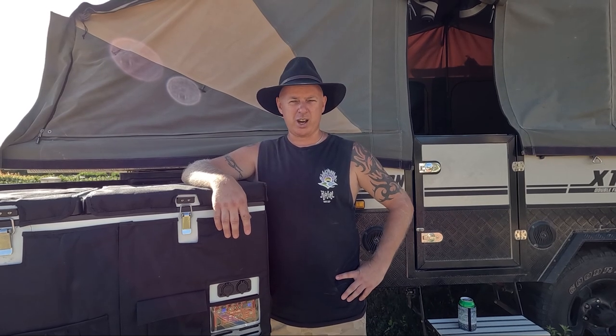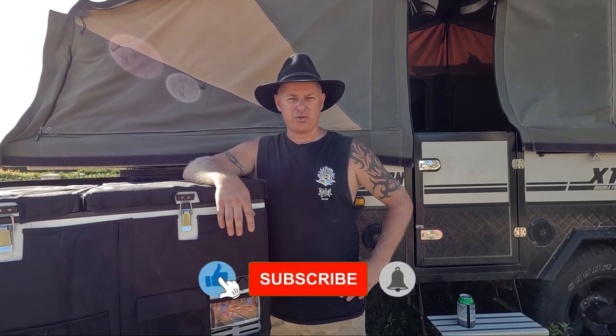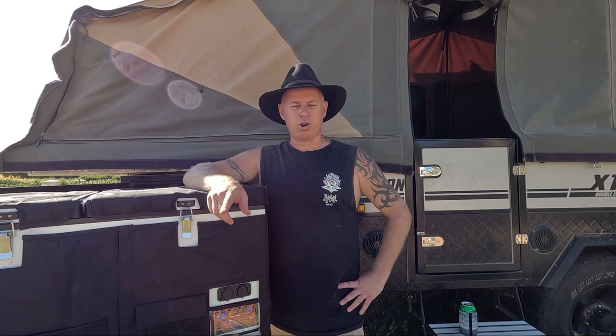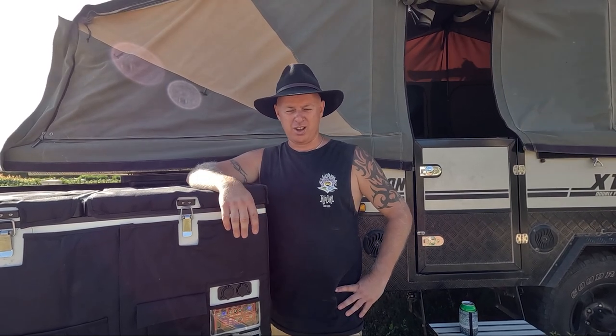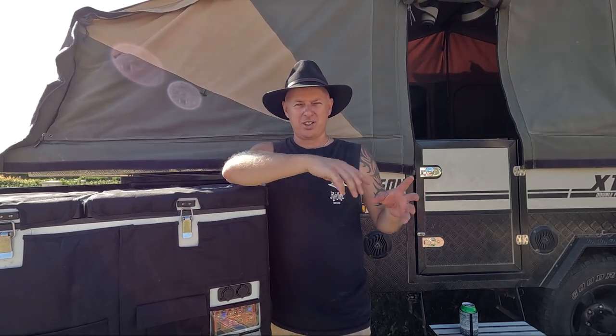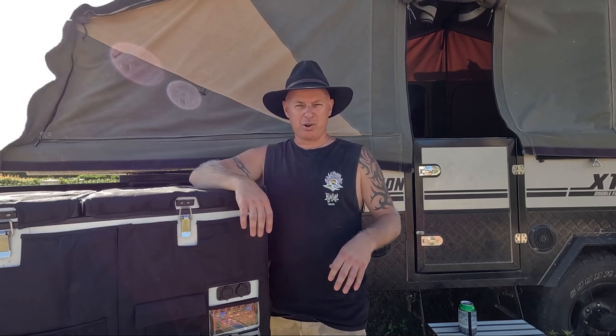A bit of a backstory for us. This was our second fridge. The first fridge we had was a King 65-litre single-lid fridge. Because it was just our first fridge, it was cheap — we couldn't justify spending big dollars for something we were only going to use every so often. But what we were finding with that one was the cooling was really inconsistent throughout the fridge. One part of the fridge was really cold and then the other side wasn't getting cold at all. You can make it work once you figure out where those spots are, but clearly it's not ideal.